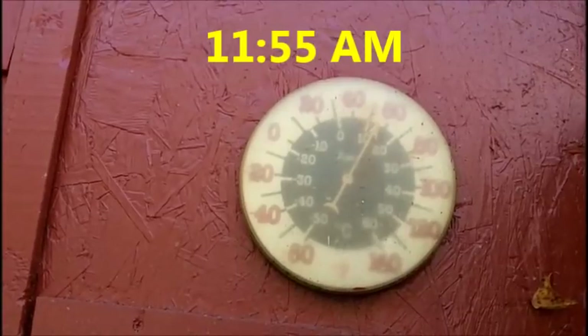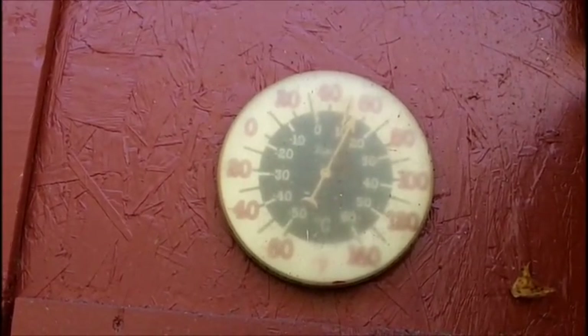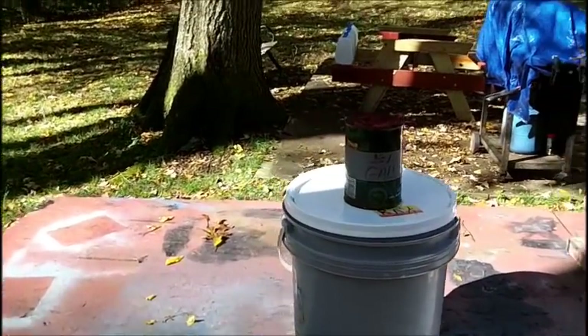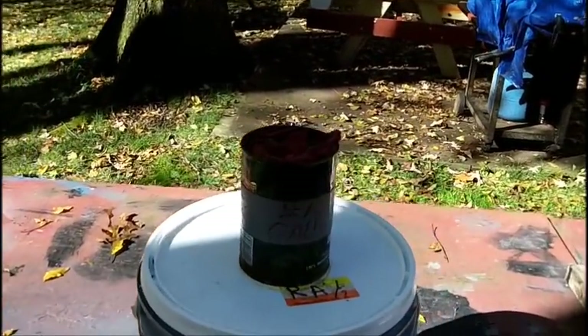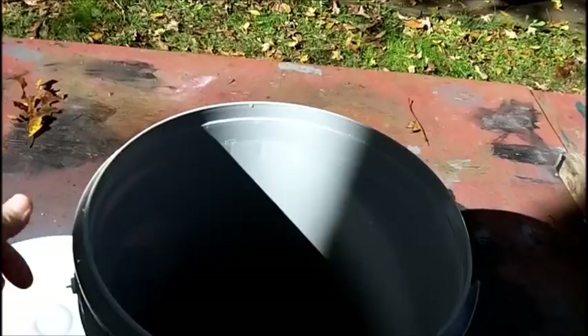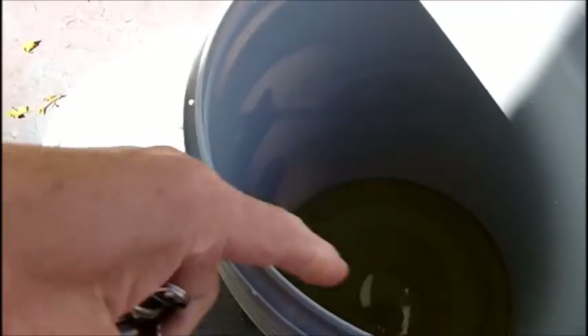Good morning. It was about 40 degrees this morning and I took the tank out of the evaporation. Right now it's about 12 noon, so there is no tank in the evaporator. I just got to run a strainer and there's not really that much - it's only about an inch in there. Somebody suggested putting some rocks in here.